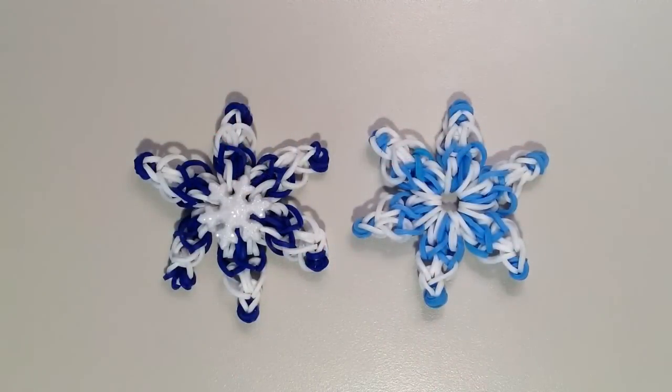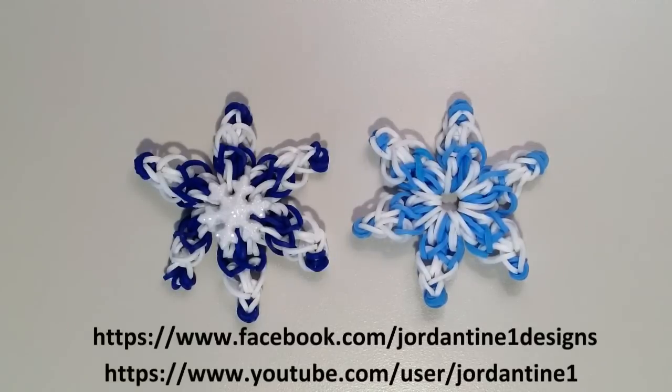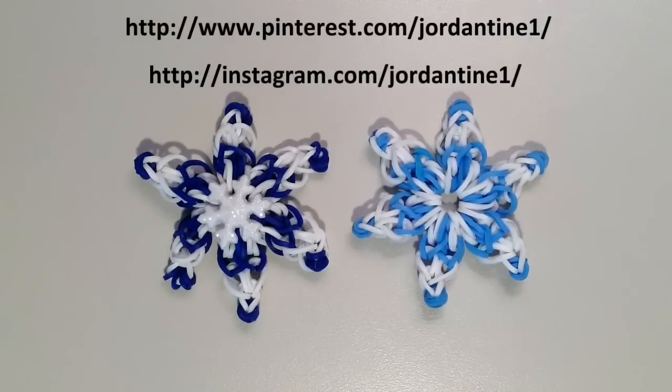I hope everyone had a good time making their snowflake charm — even though I'm not hoping for actual real snowflakes anytime soon! You can always leave me comments on YouTube and Facebook, and post pictures of your creations to my Facebook page. Please feel free to subscribe to my YouTube channel to stay up to date on my latest tutorials. You can also find me on Pinterest and Instagram, so please feel free to subscribe to those as well. Thanks for watching!